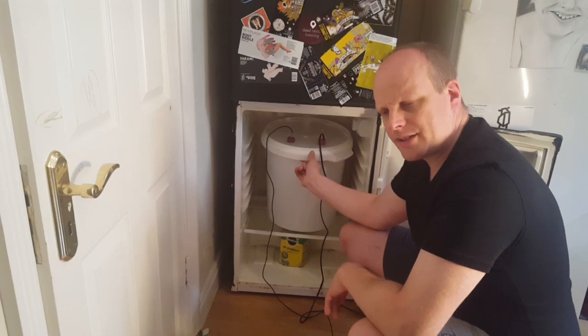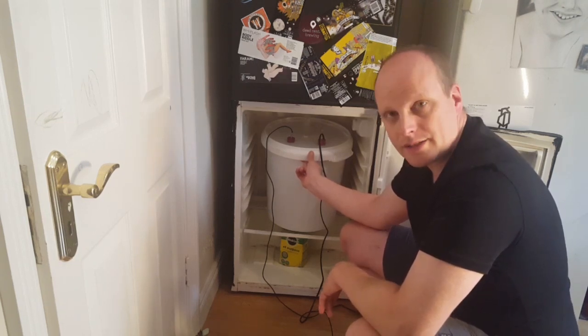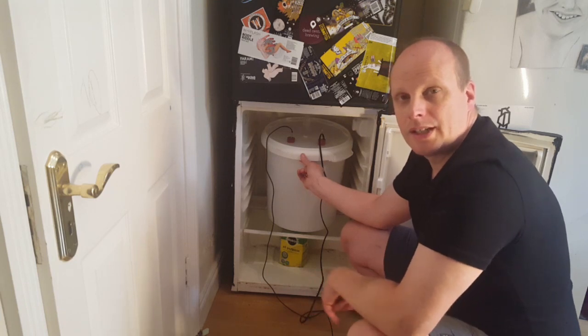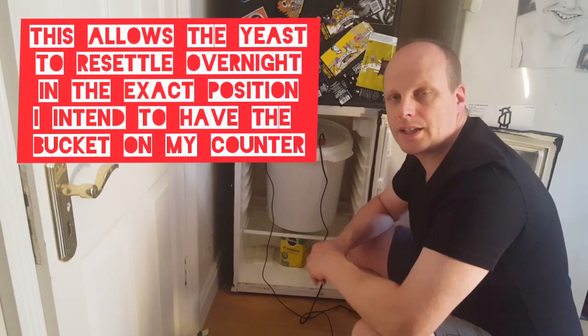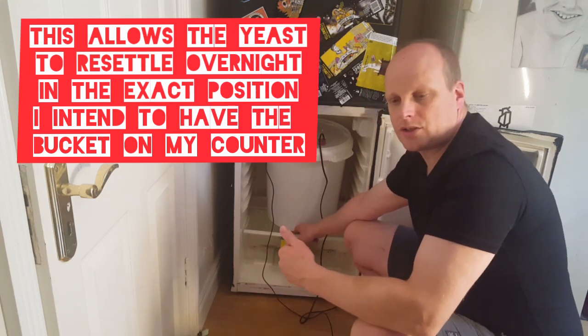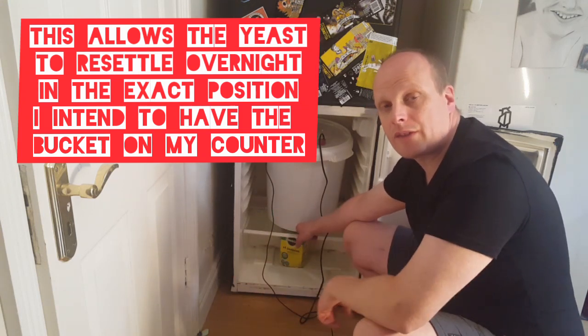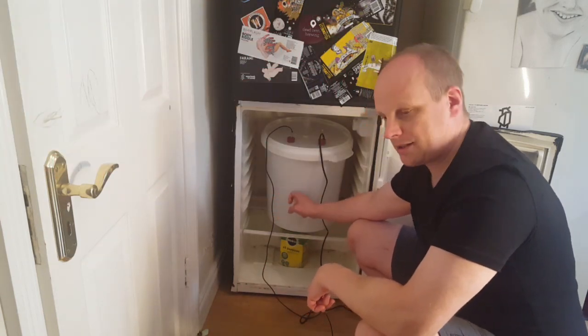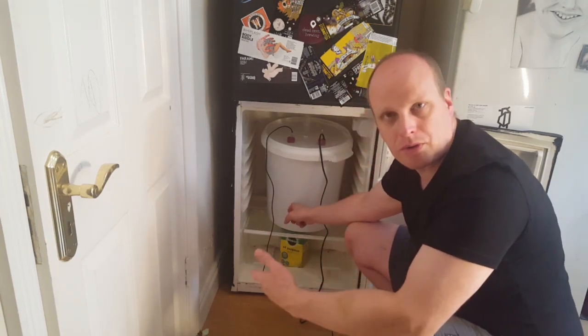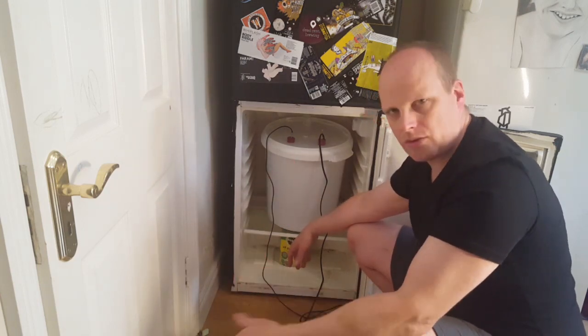I'm using London ESB yeast from Danstar, and the correct fermentation temperature range for that yeast is between 18 and 22 Celsius, so I went with 20 right in the middle. The yeast has between 65 and 75 percent attenuation and I reckon I've reached about 70 percent. I've ended up a couple of gravity points short of the predicted final gravity of 1015. This has been in the fridge for 13 days. My plan is to take it out tonight, leave it overnight in the kitchen, then tomorrow use a gravity-fed auto siphon system to transfer it to my secondary fermentation bucket for batch priming with a sugar solution.